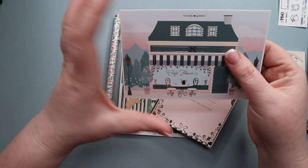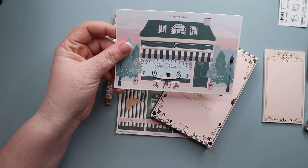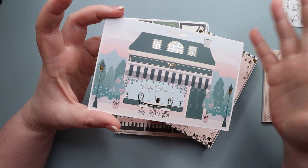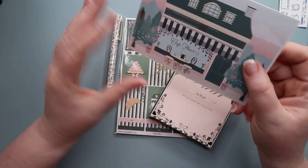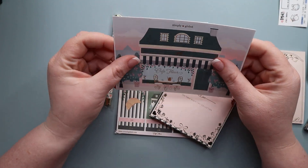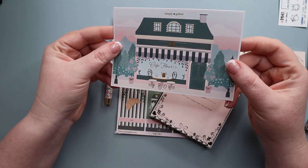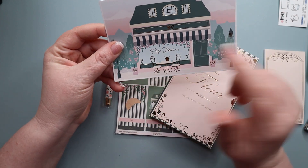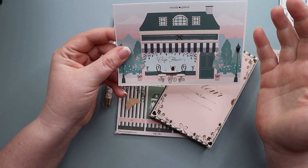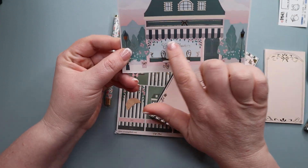We also have the postcard. I'm hoping she's going to do this with all the boxes. I love the postcard or journaling card aspect because I love to send these to people, or if I really like them I'll put them up in my office — sometimes I frame them. This one's really pretty. The little cafe reminds me of last year's Paris kit, which had a similar feel. I love the lights and the flowers — so cute.